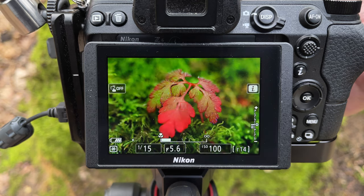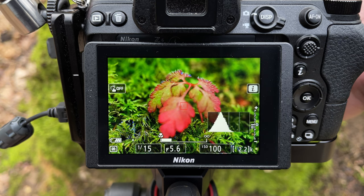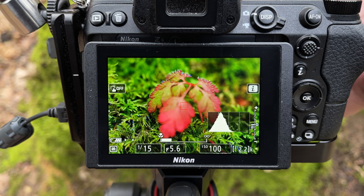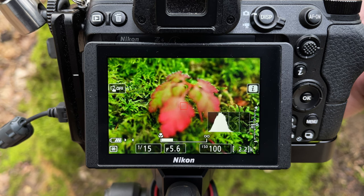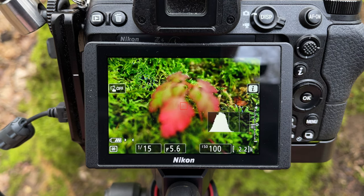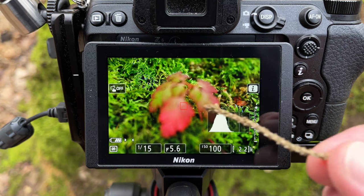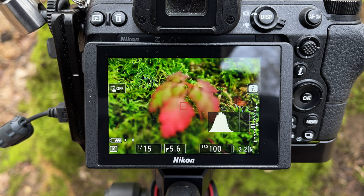Same procedure as before — shoot the first shot, move the focus back slightly, shoot another one, just keep doing that until I think I've got the whole thing covered. I'm moving the focus ring probably a millimetre at a time. You can see the point of focus moving backwards and the little hairs becoming in focus as we go back. The little hairs at the back on the right-hand side are in focus now, going a bit further just to make sure the ones on the left are covered too. I've gone well past the back of the leaves, so here it is now.